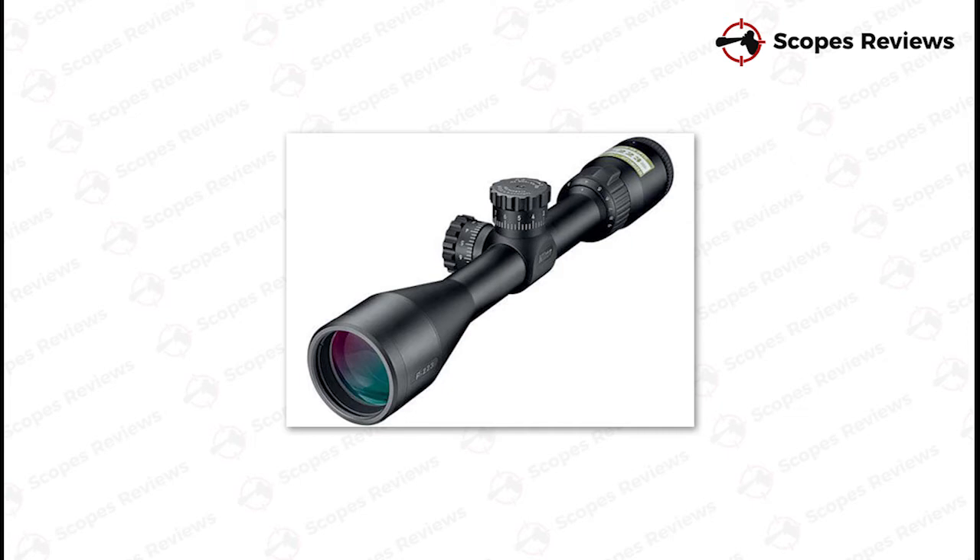Number 1: Trijicon TR23 ECU 5-20x50, 30mm Tube, Mil-Dot Crosshair. This high-powered scope offers up to a massive 50x magnification, which is ideal for zeroing in on very small game and vermin from a long distance, particularly those with an exceptional sense of smell that will catch a whiff of you a mile off. Its green Mil-Dot allows for rapid target acquisition even in lower light conditions, and it has a parallax adjustment dial in order to help you avoid errors.